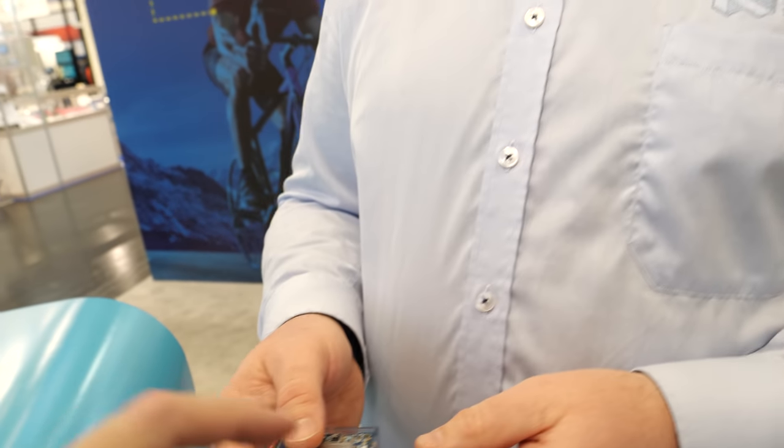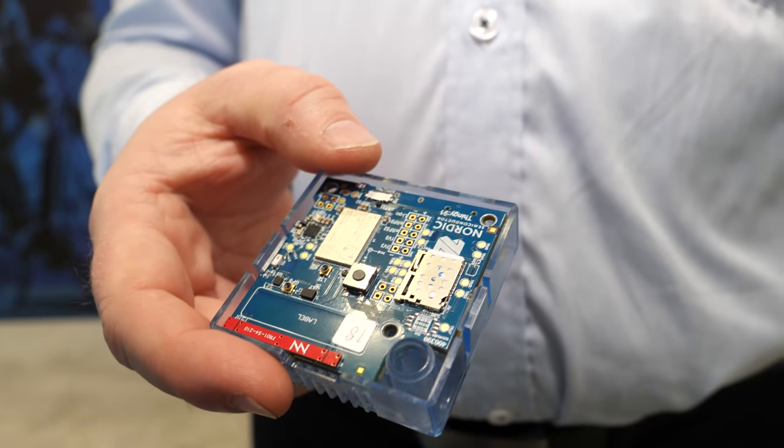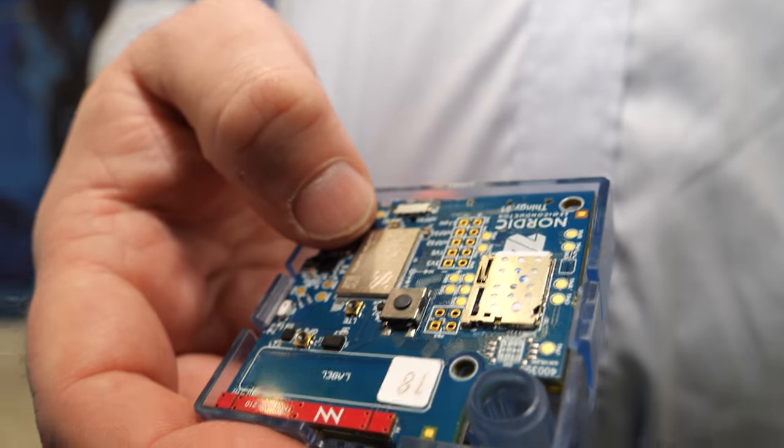Nordic is planning to sell a huge amount of these — hopefully in the millions. Pricing depends on volume as always; sampling at DigiKey today is around $25 a piece — and that's with LTE included. The device itself is $25; kit pricing is not determined yet, but the goal is to provide kits at minimum cost to get as many customers as possible. The Thingy 52 Bluetooth kit goes for $39, and the Thingy 91 will be a bit more expensive.